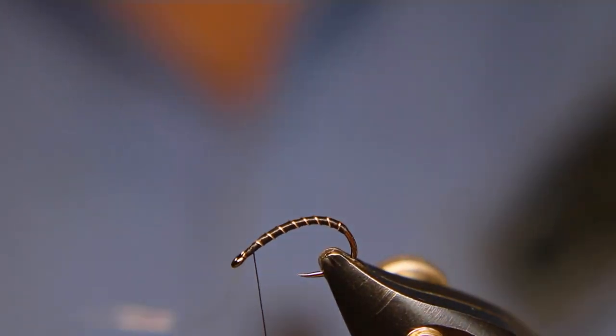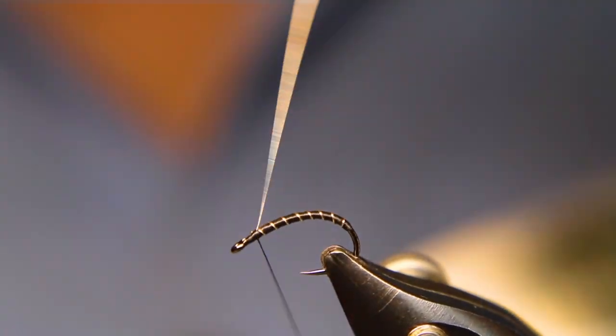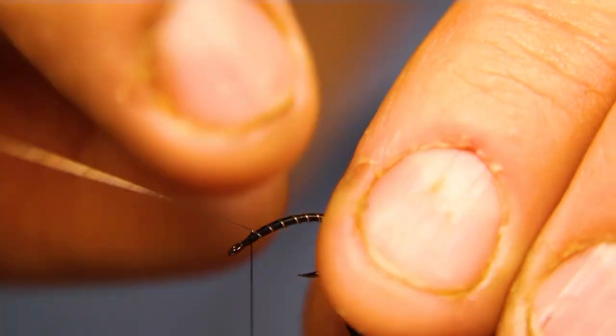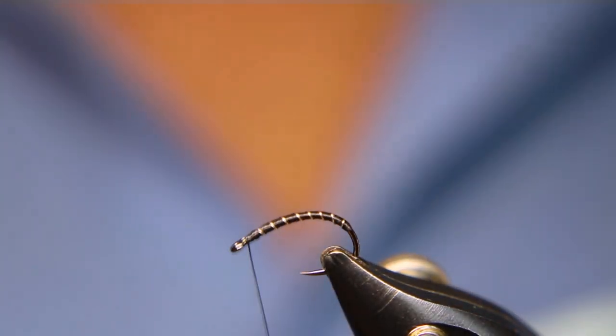So there's about seven and a half. Just make sure that's tied in. Helicopter off your wire — unless you've got a crappy pair of scissors, then you can use those. Don't use your good scissors on wire.